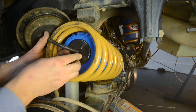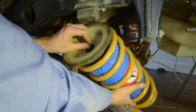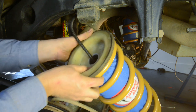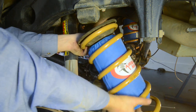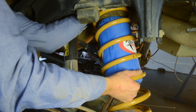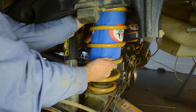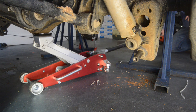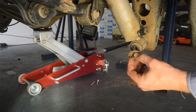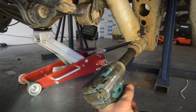Then move back outside the vehicle and finish the spring and airbag assemblies by placing the black support piece down over the air fitting on top of the airbag, followed by the bump stop. Then refit the assemblies to the vehicle, ensuring that the air line is not damaged as you feed it up through the spring seat and that there's sufficient slack in the air line to allow for full suspension travel. You can then raise the axle on a jack and replace the sway bar linkages, shock absorbers, brake line bracket and diff breather hose. Ensure you use Loctite to prevent the bolts from coming loose.